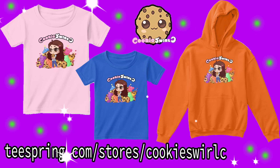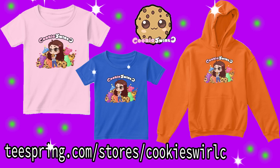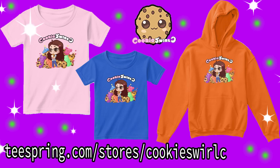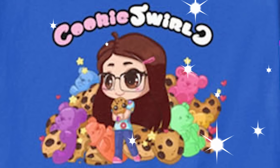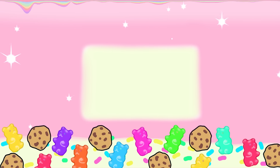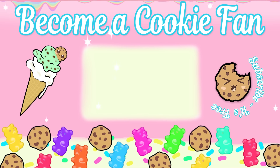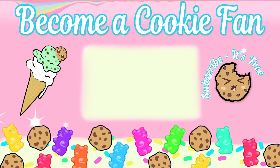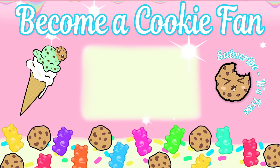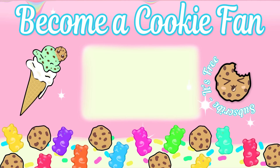Trick or treat! It looks like it's a treat! I have a brand new t-shirt that is so adorable, available exclusively in my Teespring shop. It's a cute little cookie girl who's cuddling a little cookie — it's so adorable!